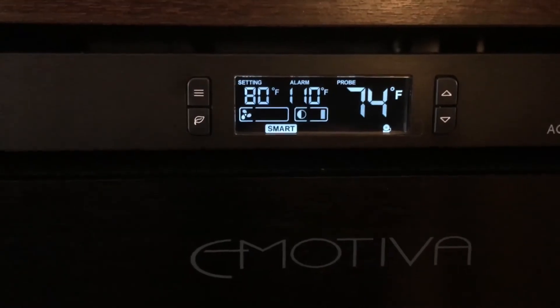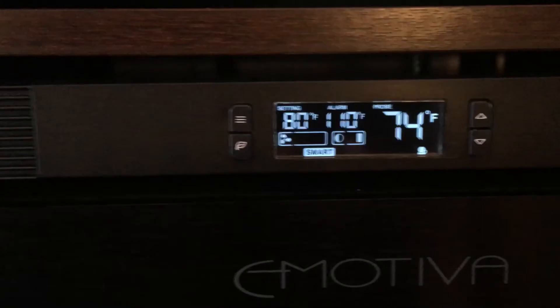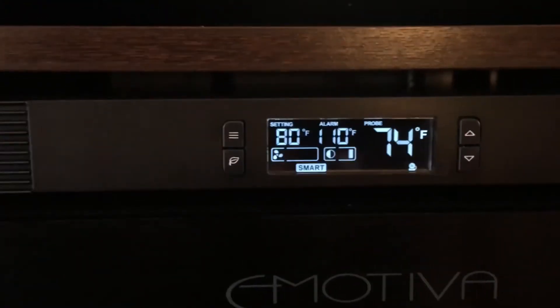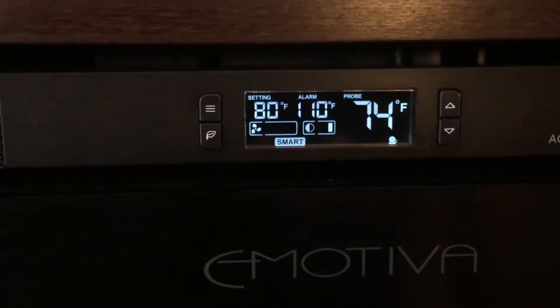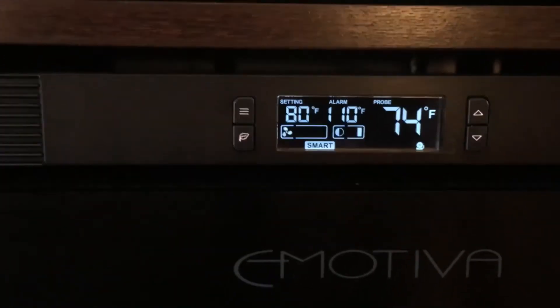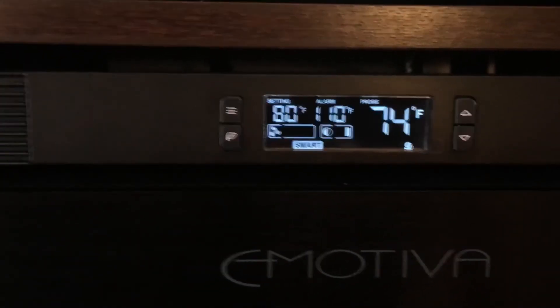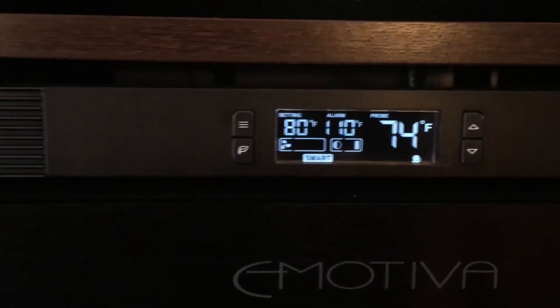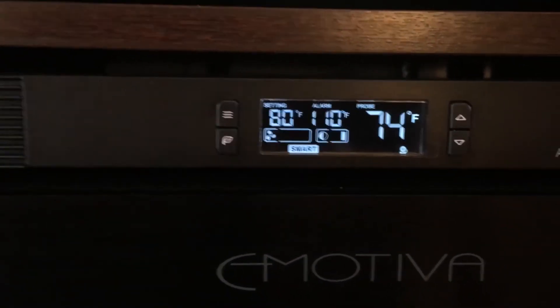The speed of the fans will kick on based on how high you are above your desired setting. The hotter it gets, the more fan speed will kick on. The lower it gets, the lower the setting will be — the unit will do that automatically. I prefer to leave it on auto as opposed to smart, but smart is certainly another way you can go.